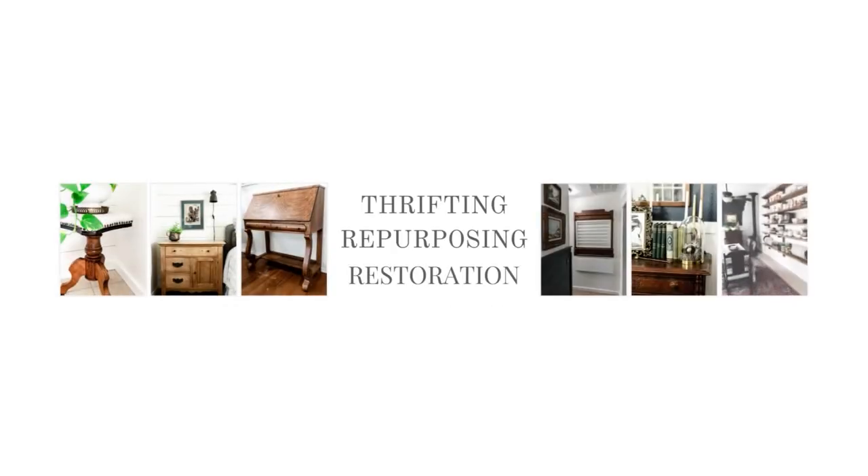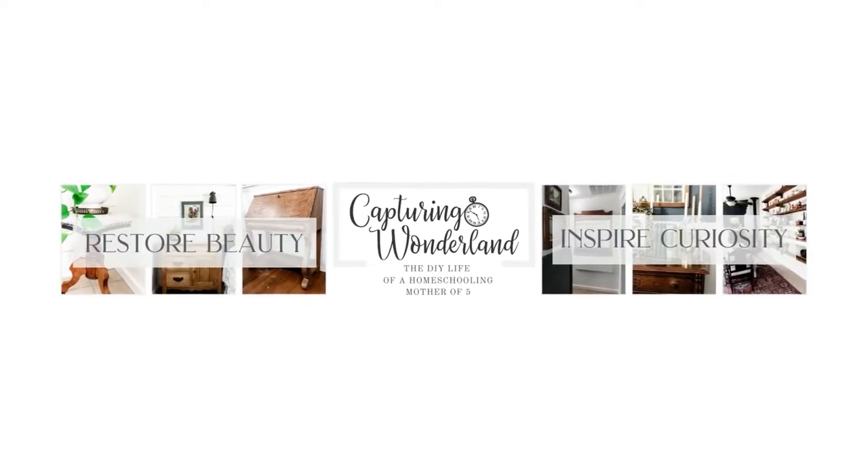Hey guys, welcome back to my channel. If you're new here, my name is Julie and I'm the author of the blog CapturingWonderland.com. Today we are going to work on the second project of my small guest bathroom.